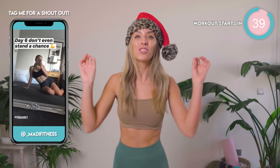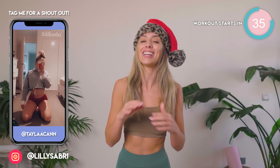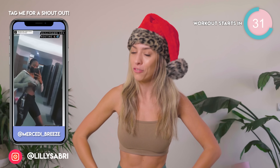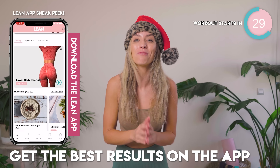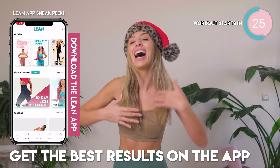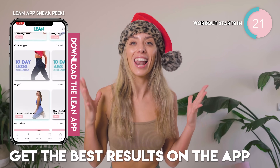Today's home workout is a 5 minute super intense lower abs burner. This workout is going to help you get results and have you feeling the most incredible fire right here. This was actually voted as one of the favorite short workouts by the Lean app family. I wanted to share the love here with you guys because honestly, you are going to love it.